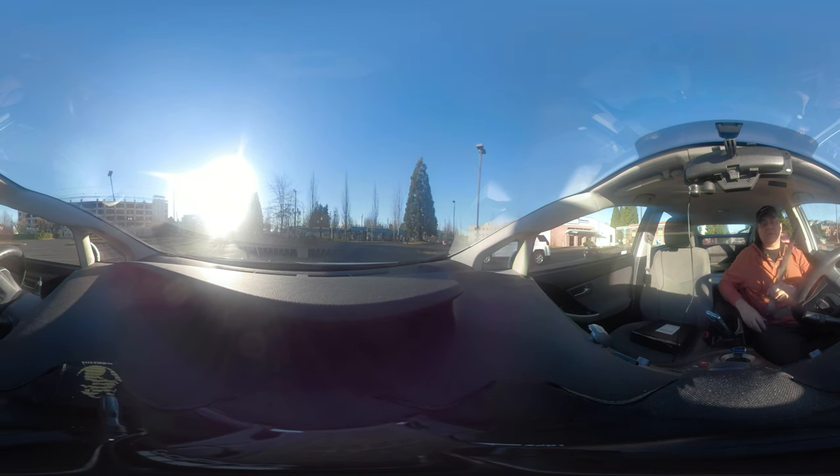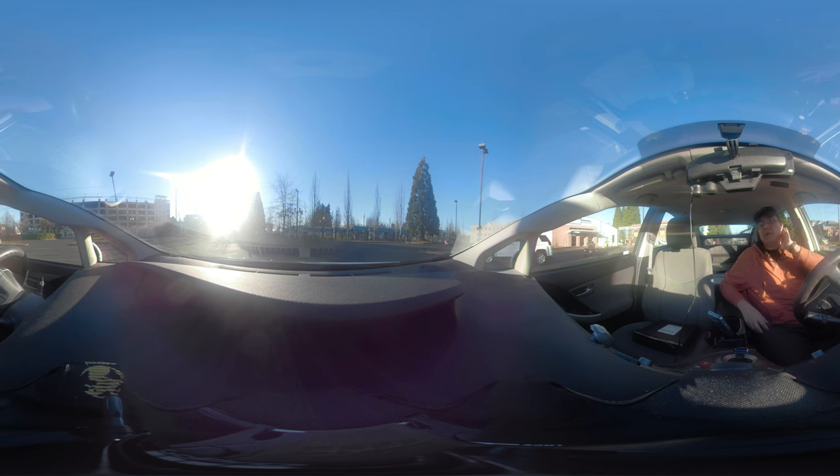I'm going to go inside the post office and then come back and record again. For now I'm going to shut it off.